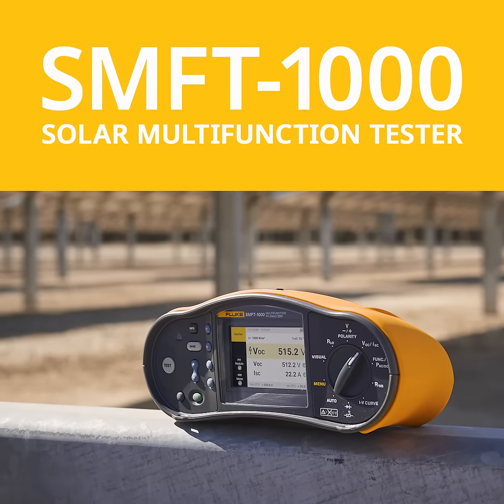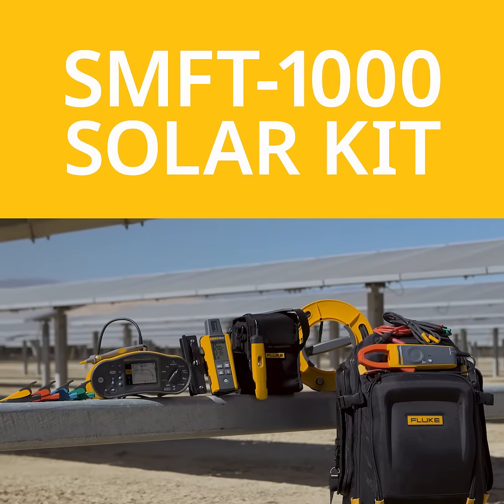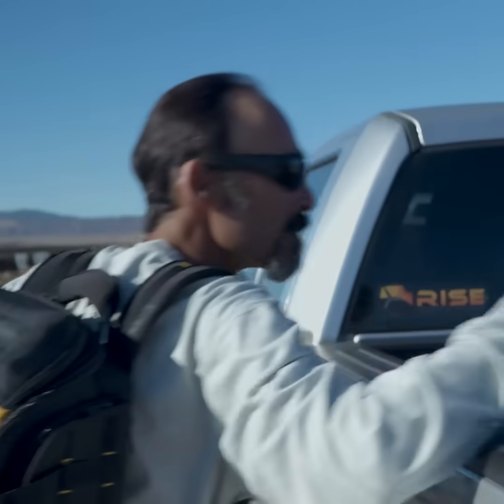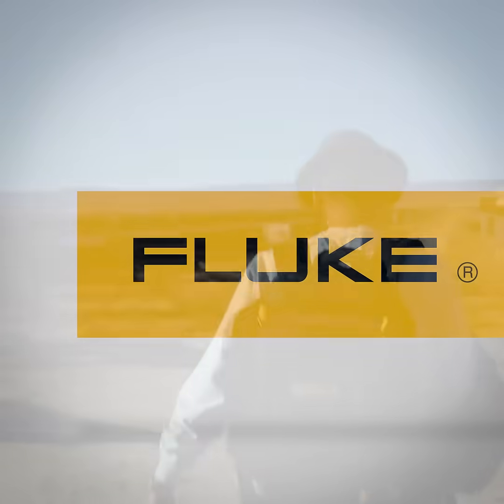The Fluke Solar Multi-Function Tester is part of a kit of solar tools designed to work together. Fluke accuracy, quality and reliability tailored for the solar workflow. Solar pros get to the next job faster and get home sooner, doing the job right the first time with Fluke.